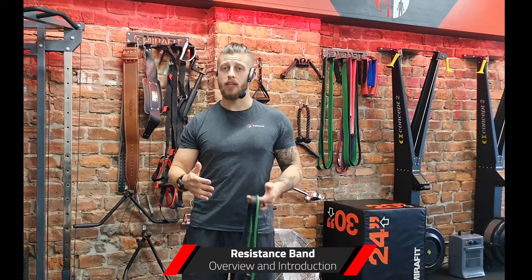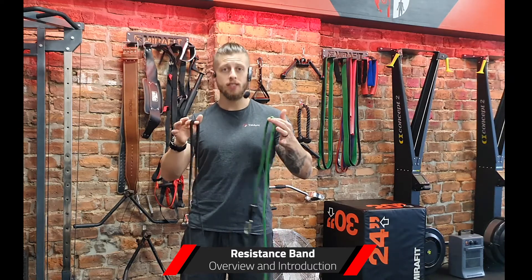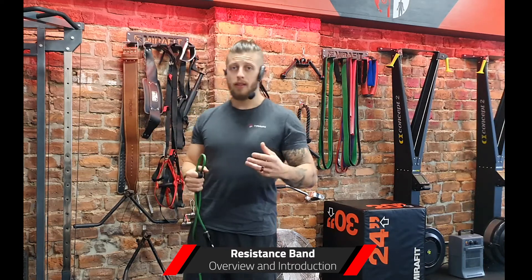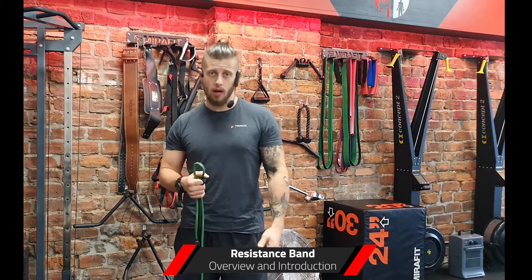Hi guys, my name is Jonathan. I'm from TrainMindBodySoul and today's video is an overview and an introduction to resistance bands. This video will be perfect if you're just getting started using resistance bands. Maybe you've picked up one of our resistance band programs.